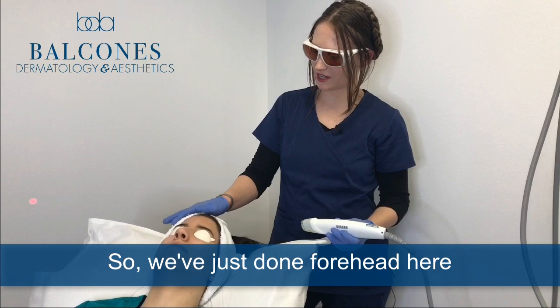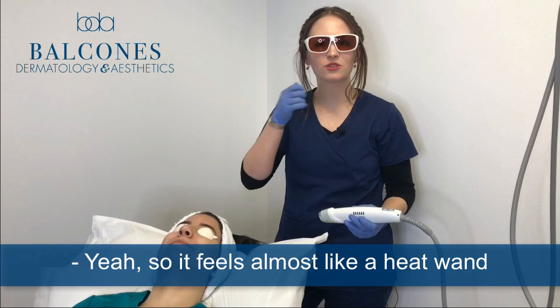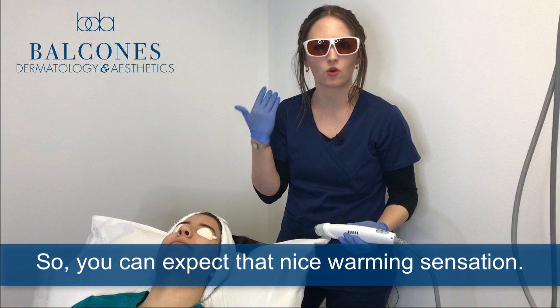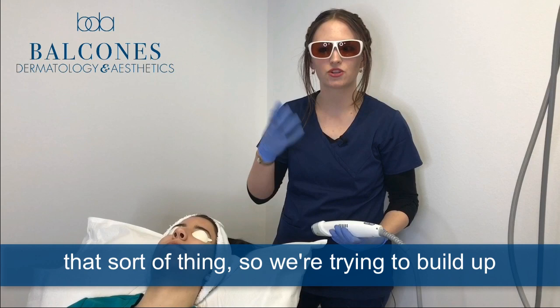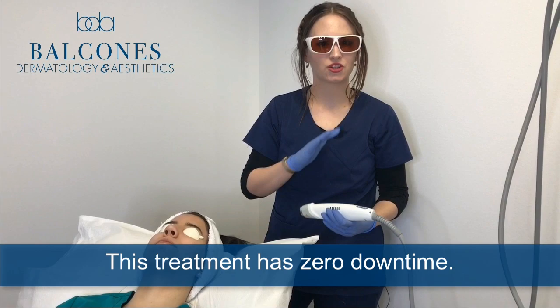So we've just done the forehead here on Miss Mariana. It feels almost like a heat wand or a lighter being waved in front of your face, so you can expect that nice warming sensation. This is an ideal treatment for the face and neck for such things as redness, pigmentation issues, collagen loss, that sort of thing. We're trying to build up that skin's youthful, even, dewy appearance. This treatment has zero downtime.